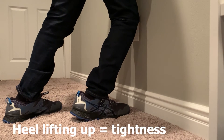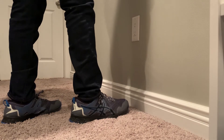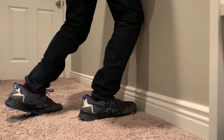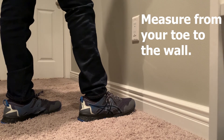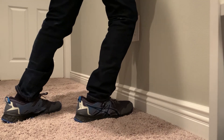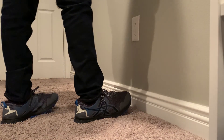One, you notice that your heel starts to lift — that means we've gone too far, so we need to get a little bit closer to find a happy medium. Once you find that breaking point where if you go any further you're going to lift and there will be compensations, you're going to get a tape measure and measure the distance from the front of your toes to the wall. A normal healthy foot with enough dorsiflexion, or upward movement of the foot, is about five inches from the wall. Now going to the other side.